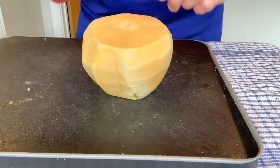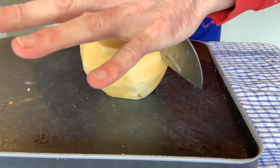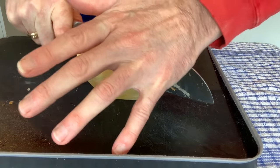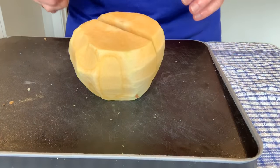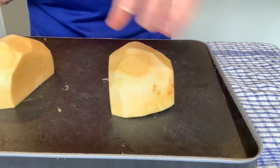So I've got this and I want to halve it. I'm going to put my hand on top of the knife, through the middle — hand on top, fingers out of the way. You can see how tough that is. And now I've halved it, which gives me flat edges to work with.